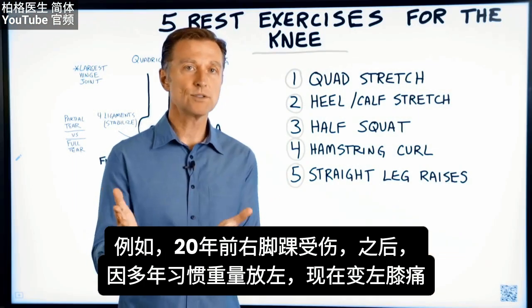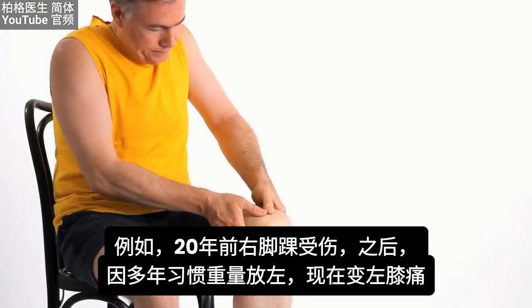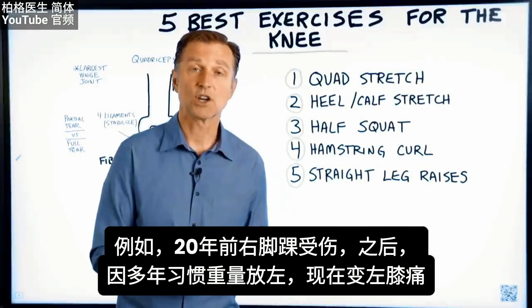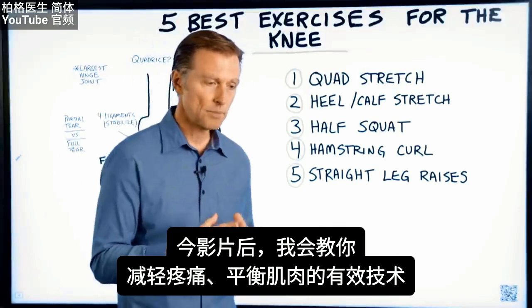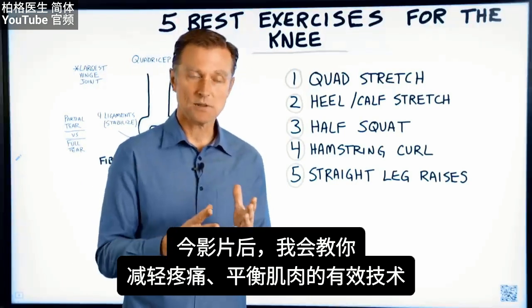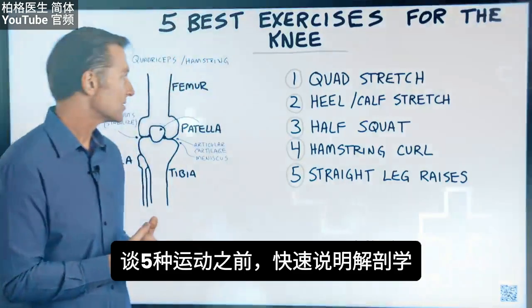For example, if 20 years ago you hurt your right ankle, now the left knee may be hurting simply because of years of compensation. I'm going to show you a very powerful balancing technique for pain and muscle balancing after this video, but first let's talk about these five exercises.